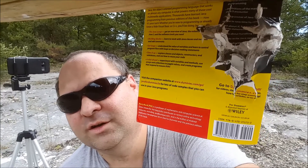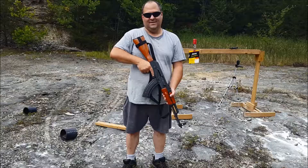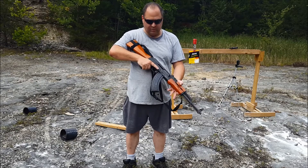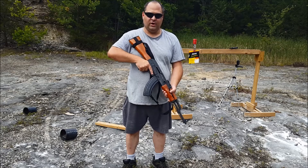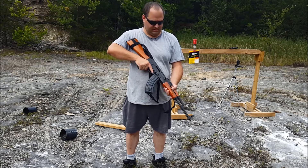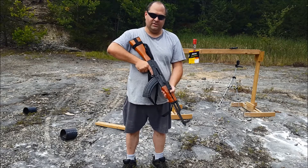We've definitely done some damage with the nine millimeter. Let's ramp it up and use an AK-47. We're gonna fire five rounds and see what kind of damage this 7.62x39 round will do. It should be interesting if nothing else.